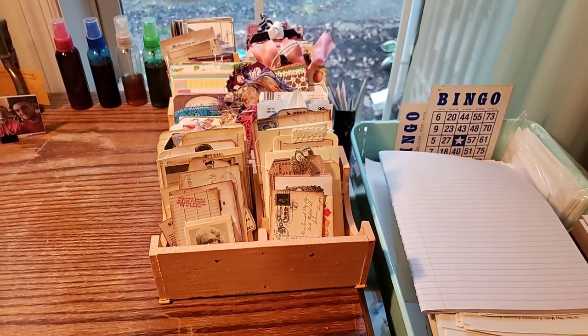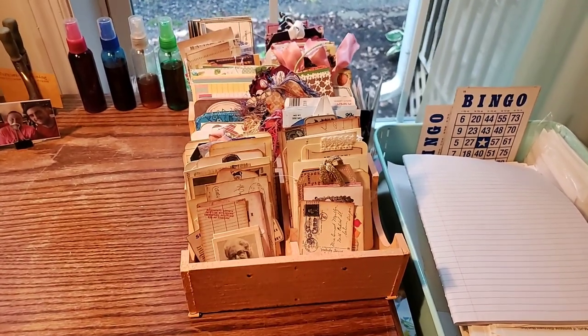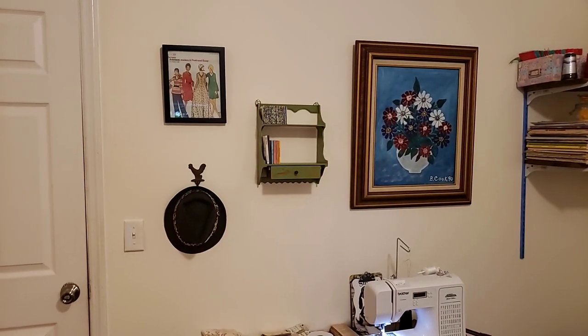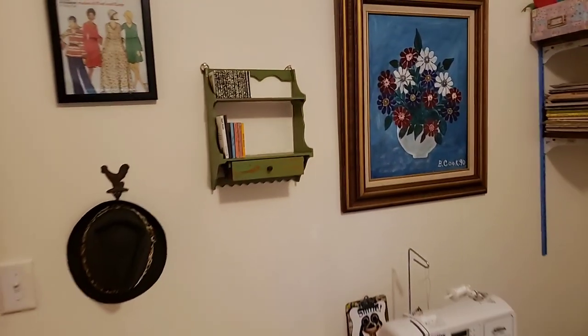Now I'm going to spin you around and show you my other piece. Just one second, let me spin you around real quick here in my craft room. So here we go. You're seeing my shelf here, my door, and then over here on the wall — this is my other piece, that green little shelf there. Let's get closer so I can show you the crackle.